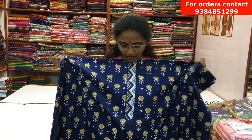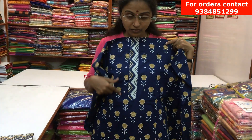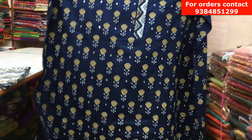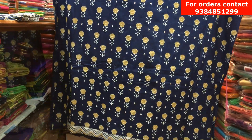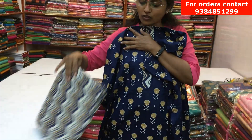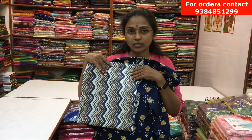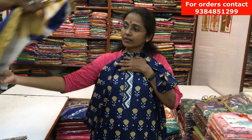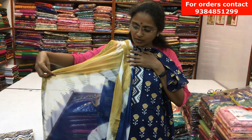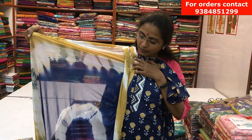It's a nice indigo printed cotton material. Throughout the design we have block prints, and in the center we have a small panel. Throughout the body it's a printed design with small mirror works. It has a lovely contrast printed cotton material for the bottom — you can actually stitch a nice pants in this. And it has a lovely chiffon dupatta in contrast colors with a mustard shibori print. The price of this material is ₹800.